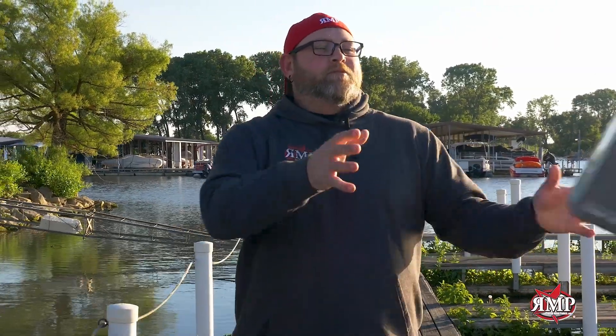Are you tired of your old marine electronics? At R&P, we make trade-in easy in three steps. Step one: shoot us an email and get a quote. Step two: send us your old unit and get credit. Step three: get your brand new unit and get it installed on your boat today.